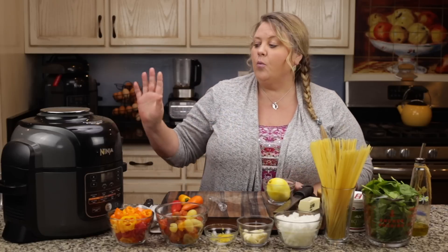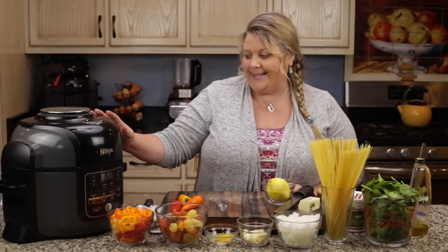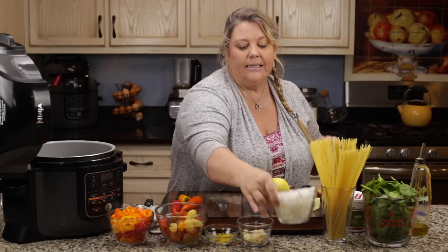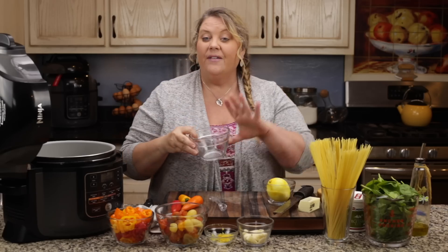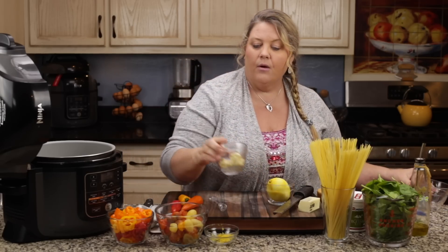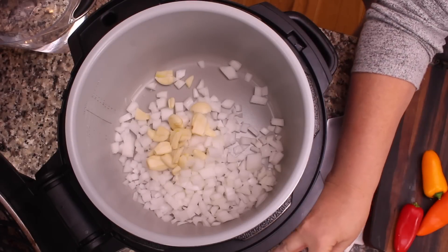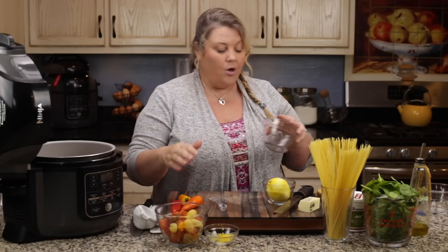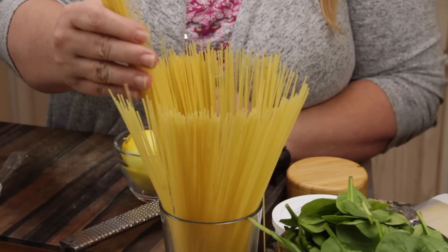Let's go ahead and get started with pressure cooking. We're going to go under pressure for zero minutes — and this is how easy this dish is. You're going to put in your onions. You don't even have to sauté or anything like that. Then we put in our garlic, and then our peppers. We are not going to put in our tomatoes yet.